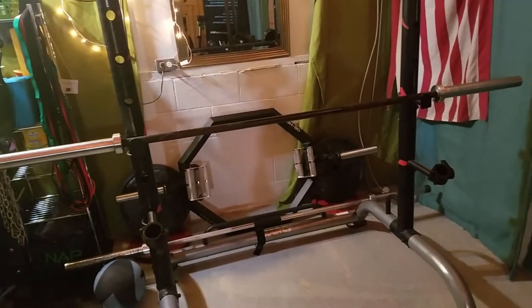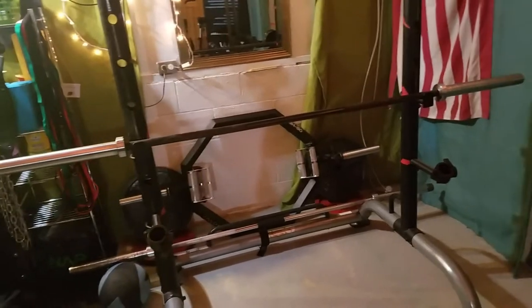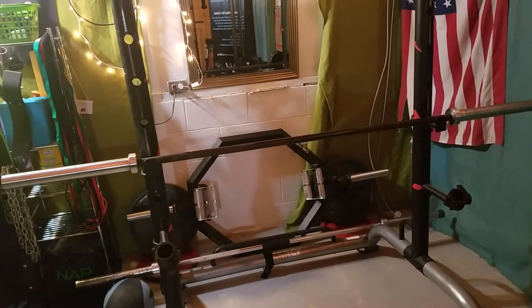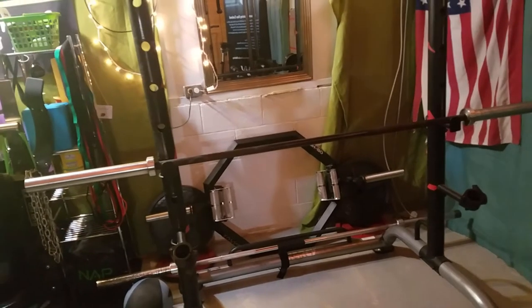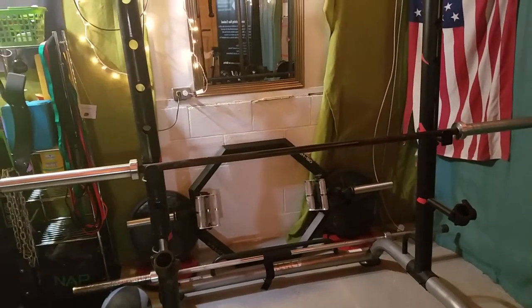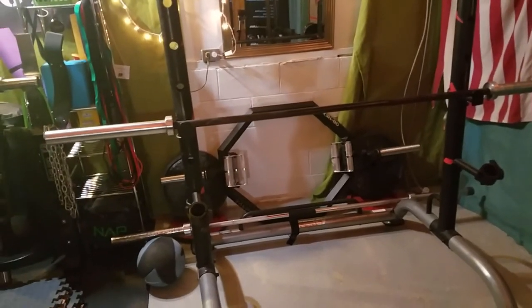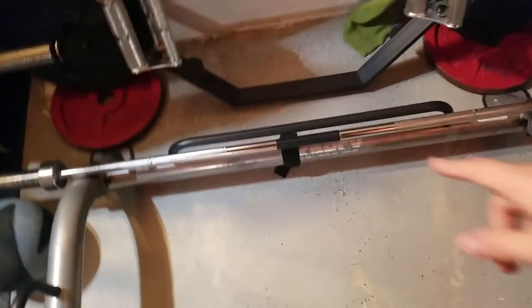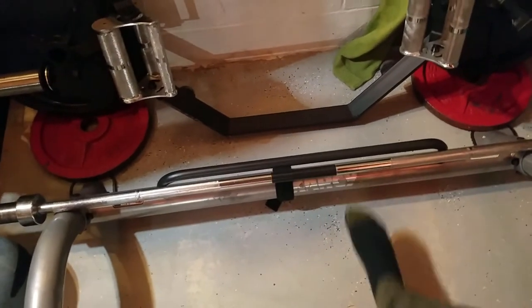I highly highly recommend it as a first barbell or a nice intermediate barbell for someone who needs something for basic weightlifting or powerlifting. You might not want to do competition prep with it, but for someone like me who just lifts for the joy of lifting, wants to be healthy, and isn't a competitive powerlifter, this bar has been fantastic.